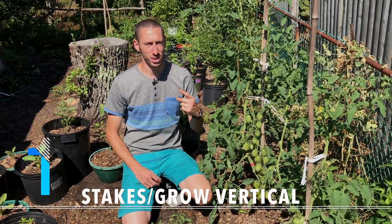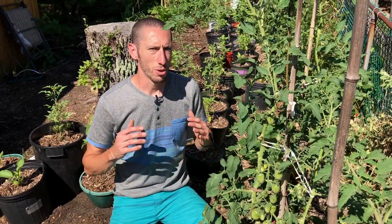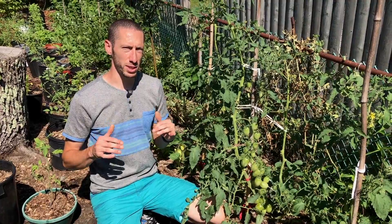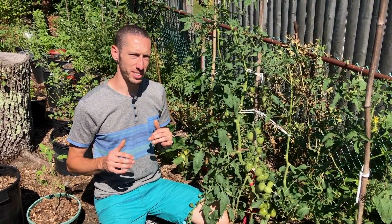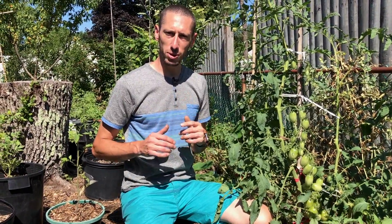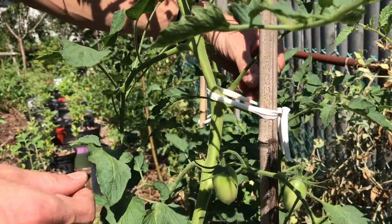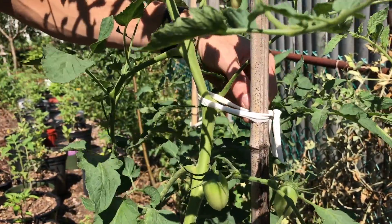The number one tomato hack for higher production is to grow up stakes or grow vertically. Growing up stakes is perfect for small spaces — by growing vertically you can fit a lot of plants in a small area with a number of different varieties. Make sure you get tall stakes because a healthy tomato plant can grow six to eight feet tall. We use local bamboo that we harvest, and to tie it we just use old cotton shirts — we find these to be perfect.